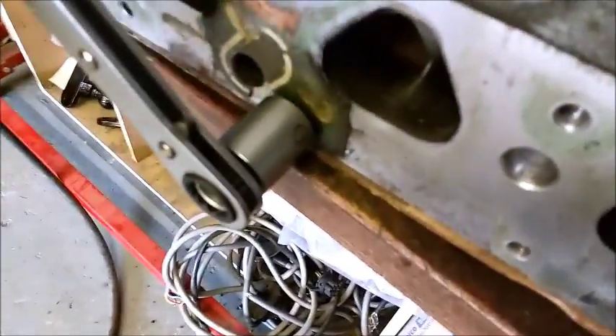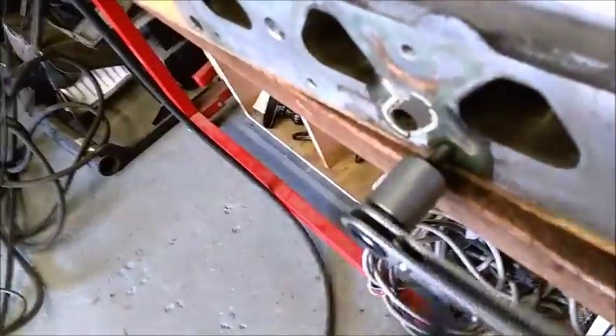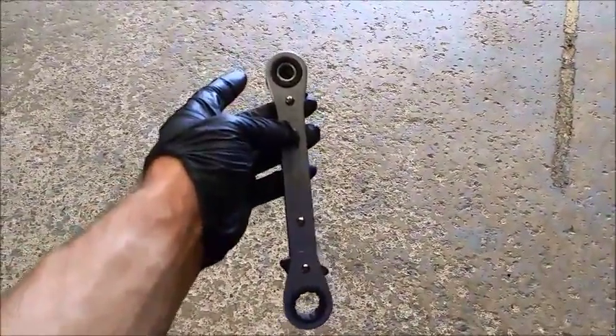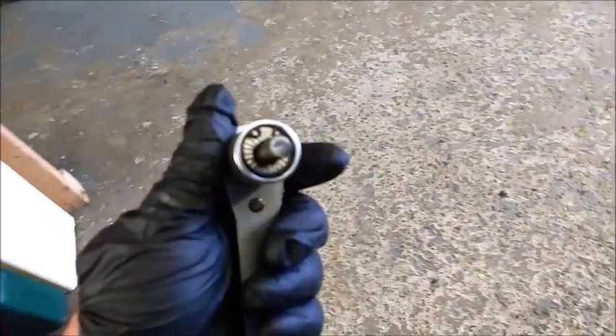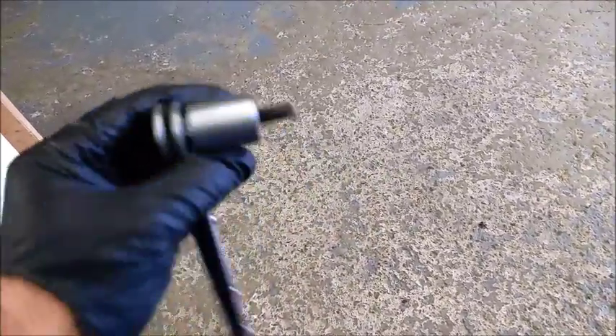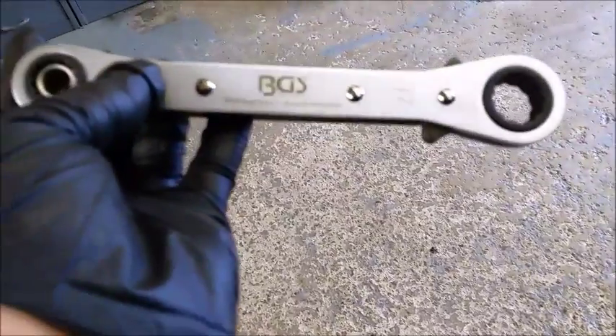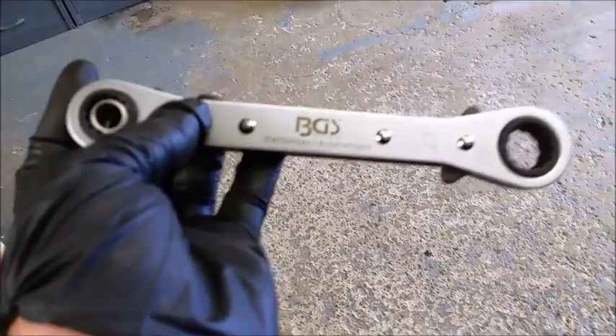Sorry about the wobbly camera. And there we go — that is a spot on bit of kit, because that was well in there. My guess is it just bites on using the rollers inside in a reverse fashion, and the more you tighten up, the more it bites into it. A bit of brute force and off you go. Brilliant. This is by BGS — looks to be German or Swiss or something. Excellent. See you soon. Bye.